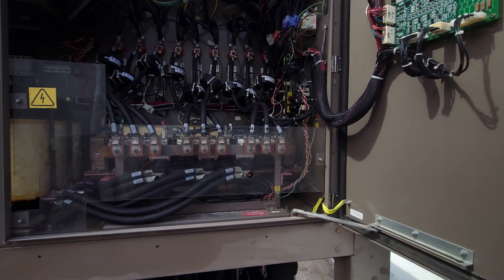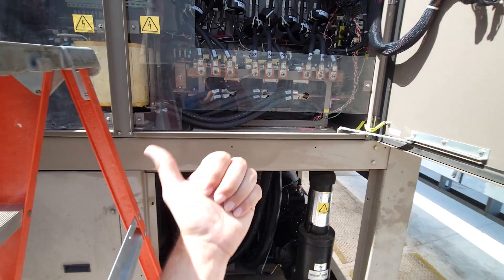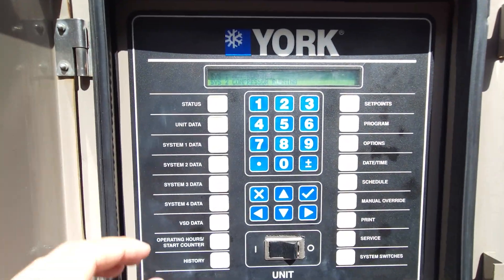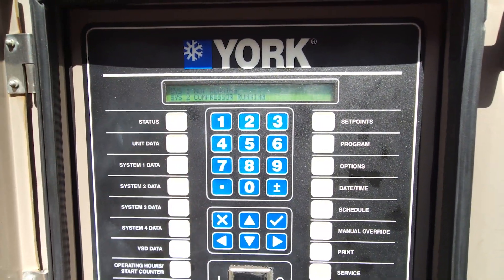I've got everything online right now, but what a doozy. Let me take you through the histories and kind of walk you through my troubleshooting that I've done so far to try to make sense of this whole thing.